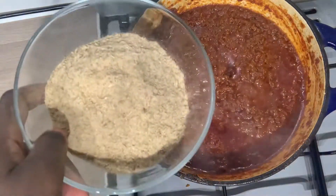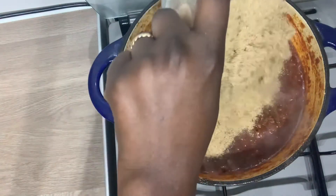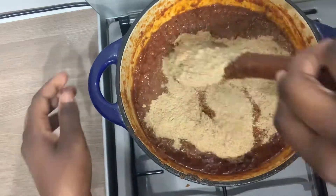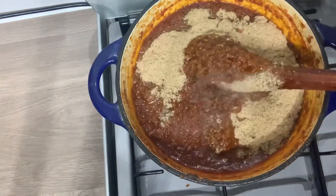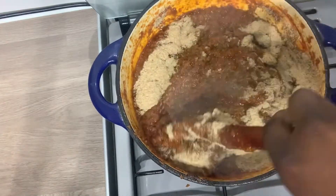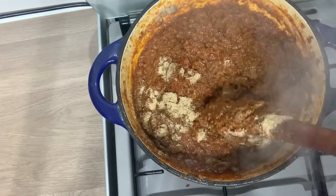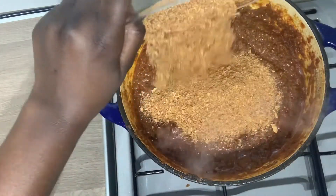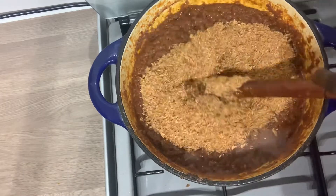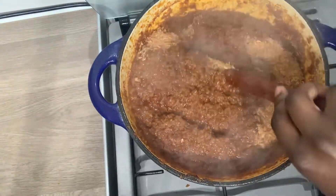After about five minutes, I'm adding the ground herrings. Make sure you stir everything very well together after adding this. Make sure your heat is not on too high, otherwise it's going to get burned — too much burning at the bottom of your pan. So I've added the shrimp powder as well, and I'm going to mix this together very well.